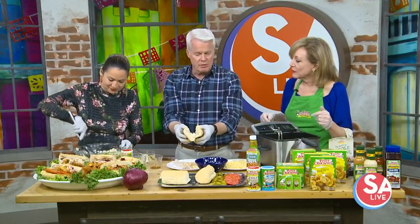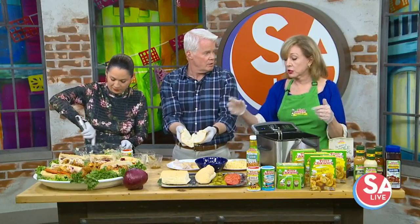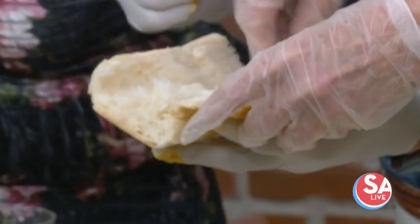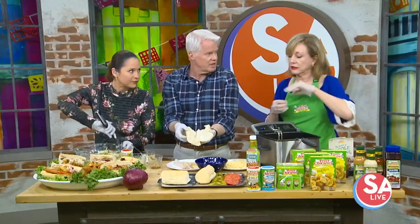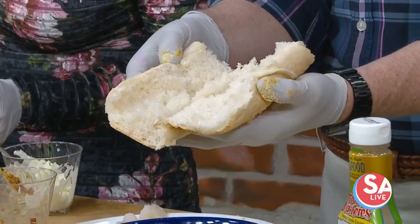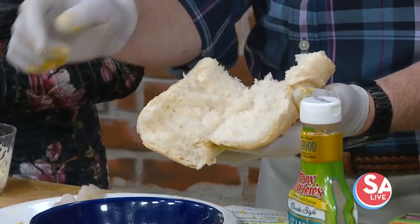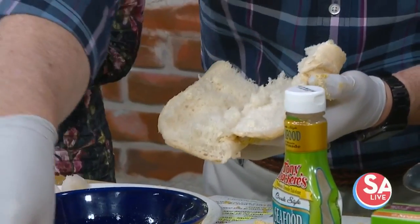And then to build the sandwich, just a nice big roll — this is French bread from New Orleans. My trick is I took some of the bread out of the middle. So you're not getting all bread, and a lot of restaurants do that. You won't see all bread — you see filling in it. So how do we get filling? Start with your pickles. Pickle first.